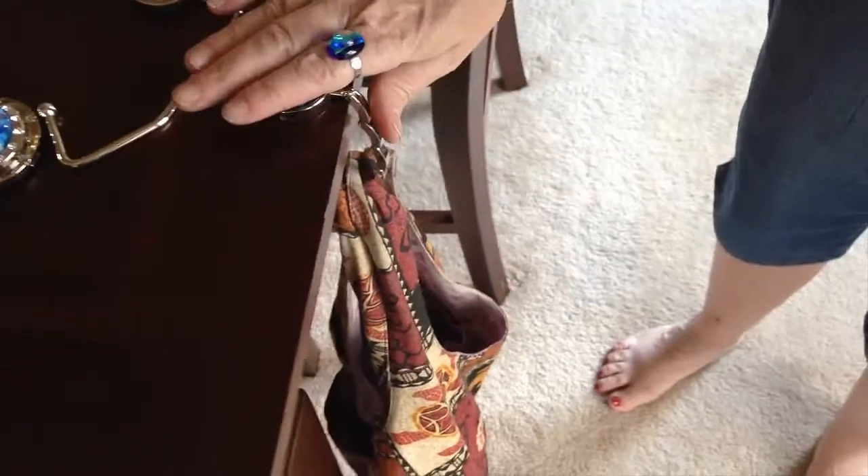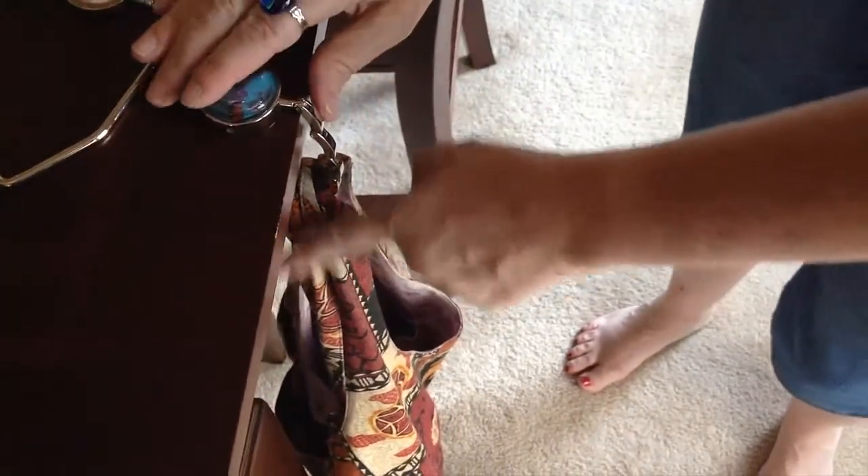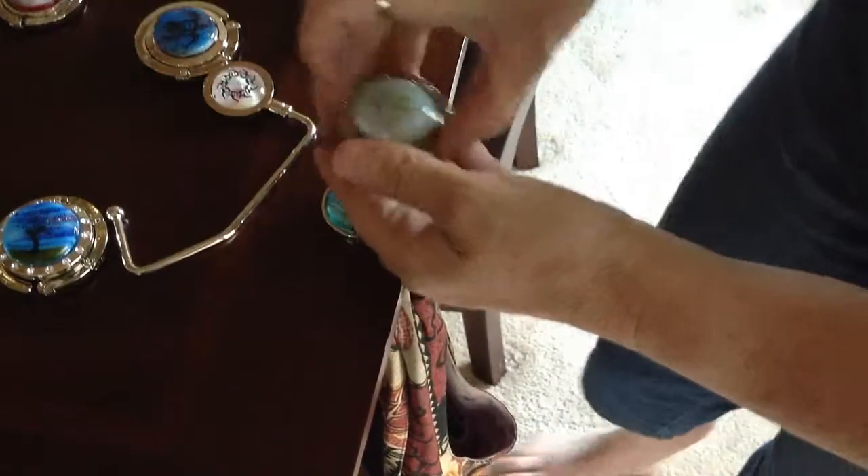You hang it off the side of the table — like I have mine — that's my purse. You just put your purse on it and you can see your purse; it's not on the floor and it's not away behind you.